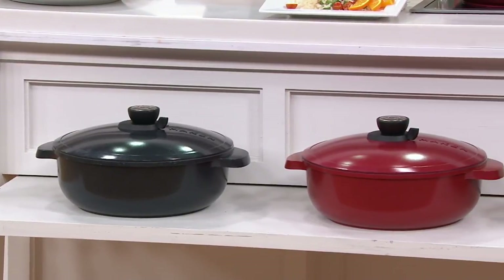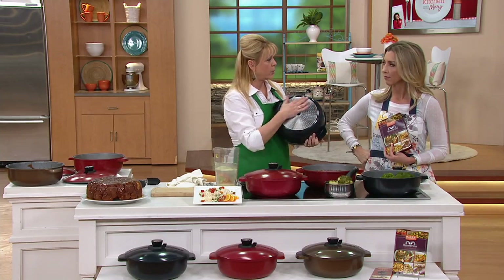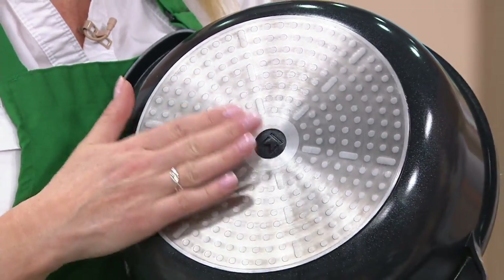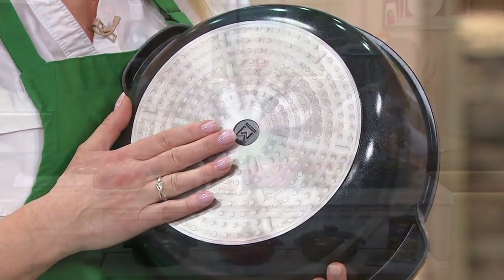On the bottom, there's a metal piece that makes this induction cookware ready — a magnet will stick to it, so you can use it on induction. I would say gas or electric as well. I don't think I'd put this on my grill though.